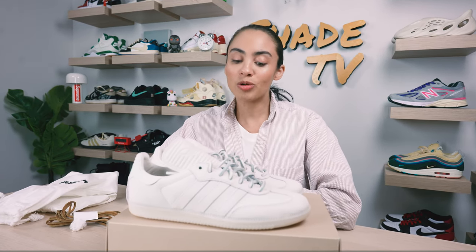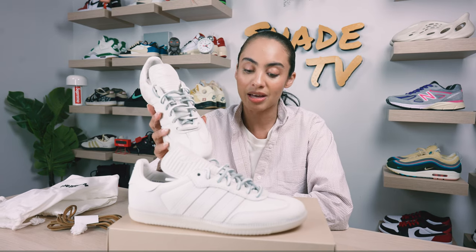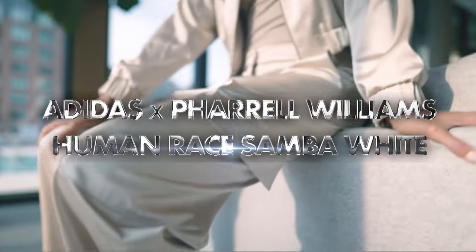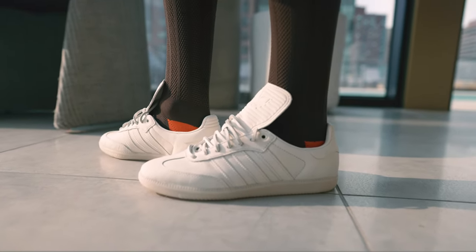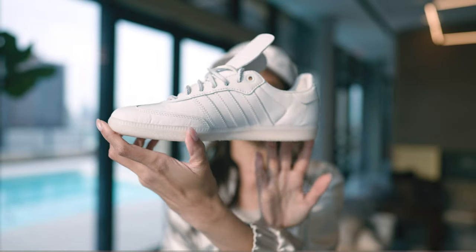Welcome back everyone to another episode of Shade TV. My name is Marissa Hill, and shout out to my Adidas family for sending these my way. Today we'll be discussing an early look at some sneakers that we've probably seen a couple of leaked pictures on. These are the Adidas Pharrell collaboration on the Human Race Samba, and this is in the white colorway.